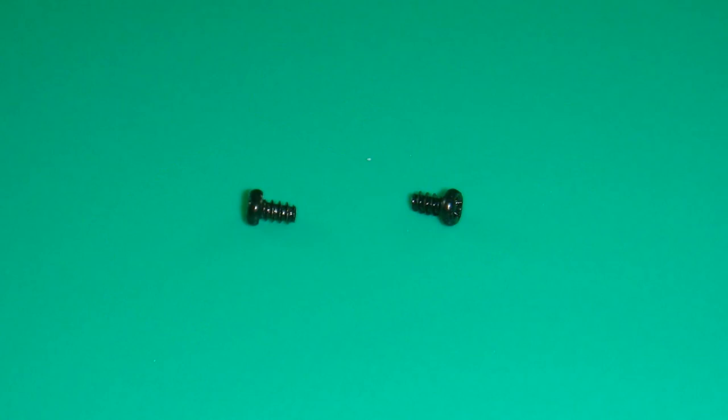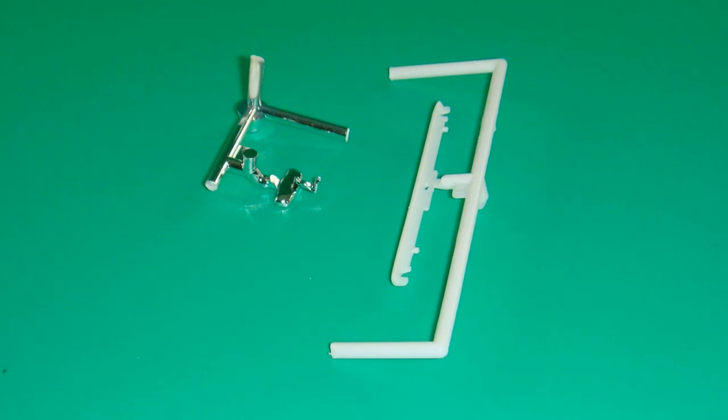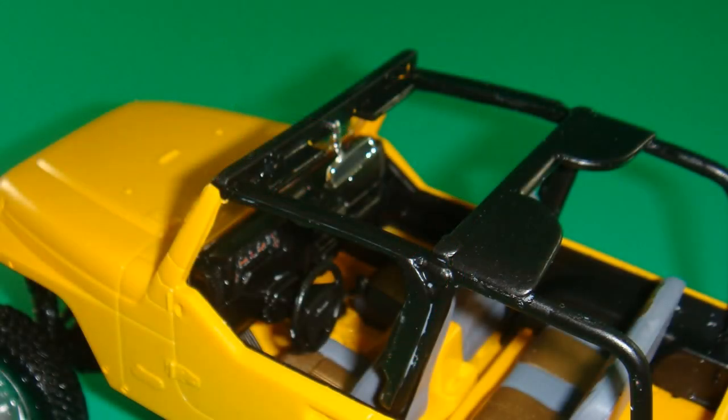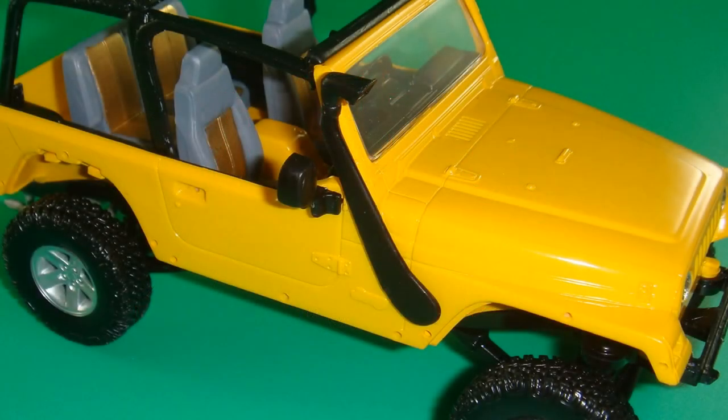Use the two coarse-thread screws to attach the body to the frame and chassis assembly. You can see it's turning into a fun-looking vehicle. Use these parts for the off-road light bar — paint the light bar semi-gloss black and attach that to the windshield frame and the roll bar assemblies. The rear-view mirror gets attached to the off-road light bar mount. Paint the snorkel filter and the air intake with semi-gloss black. Once that's dried, attach and install it into the right mirror housing and the snorkel assembly. The right mirror is then attached to the right side of the body.